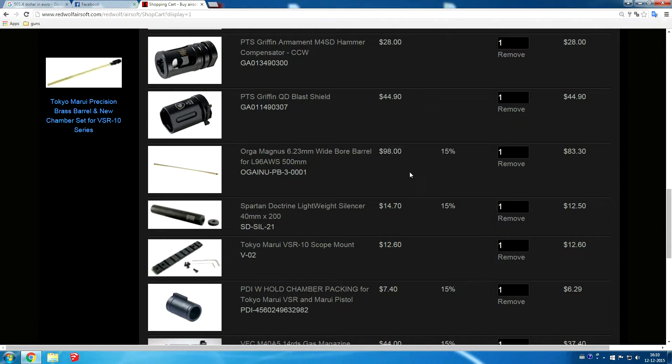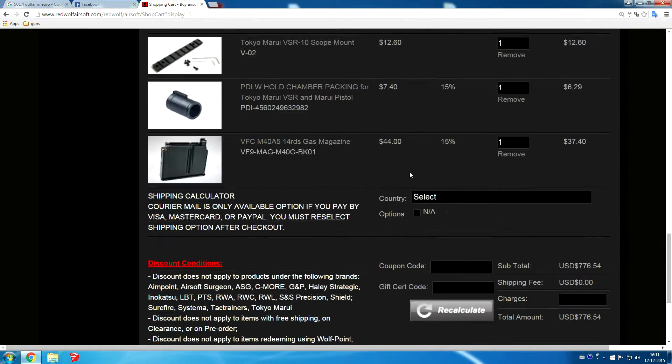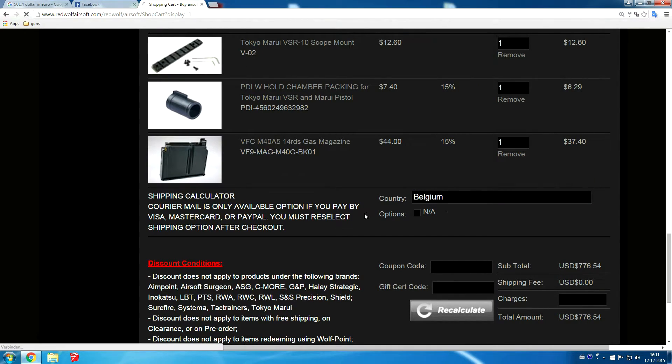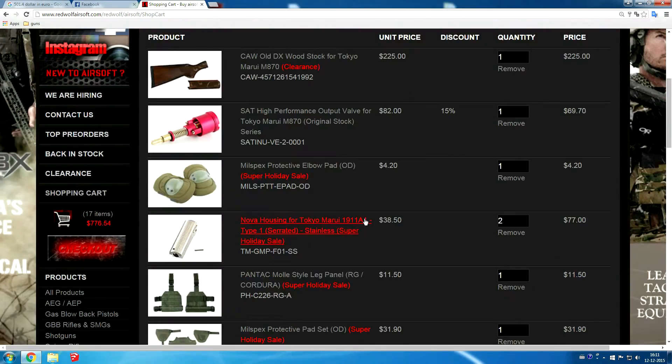I am going to end the video here because there is going to be some personal information on the screen in a few minutes. So if you have any questions, ask them. Otherwise, see you in the unboxing video.